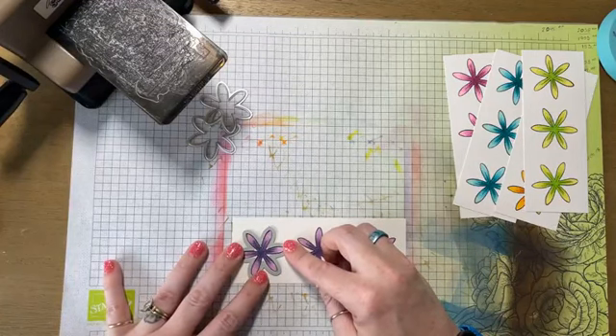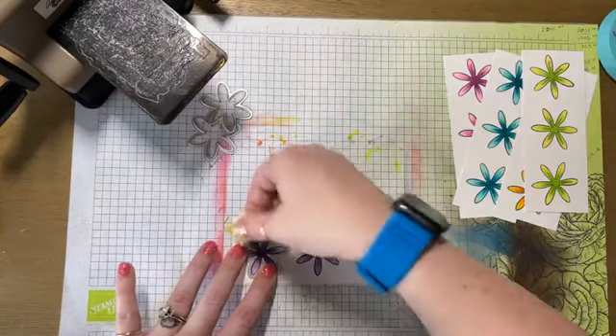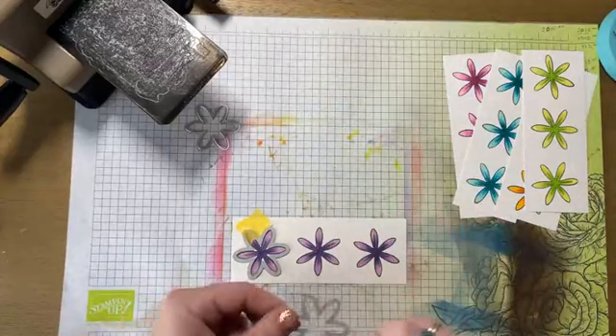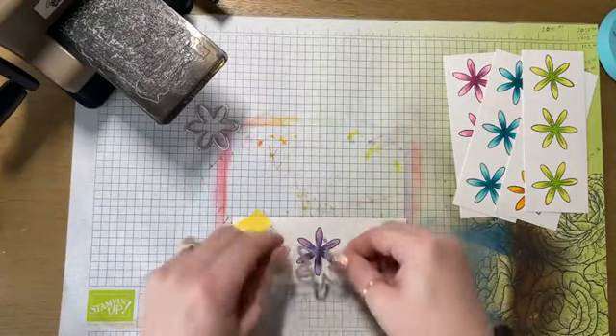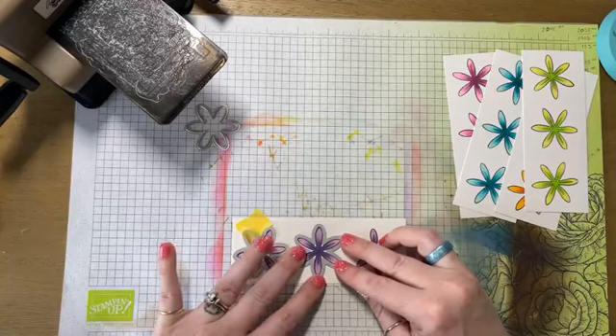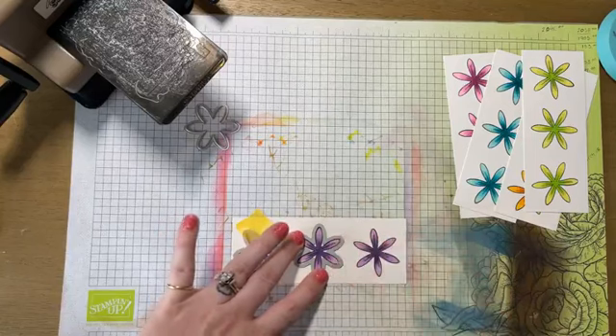I honestly don't know which die is for which flower, but I'm pretty sure I got that one right. Look at that — I should go buy a lottery ticket today.